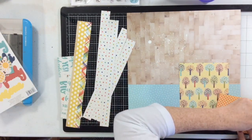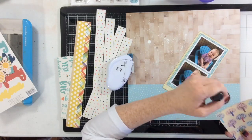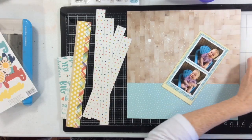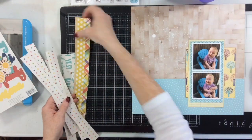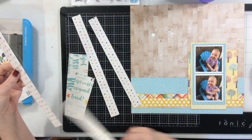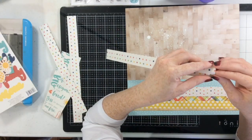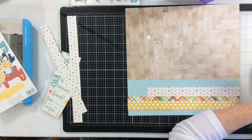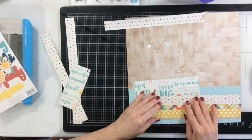I wanted some inked edges but didn't want the inking to be super prominent. The way I deal with that is by not inking everything — as long as you ink enough, it doesn't look strange or out of place. I'm continuing to layer up all these little bits and pieces. I'm not cutting anything down; this is exactly how the strips were in my kit. I'm going to banner-cut some pieces to create that banner element at the top.